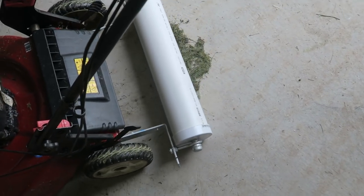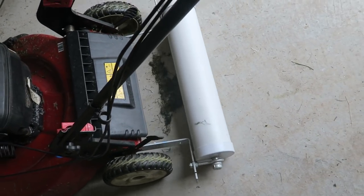Let's just have a look at our rolls. Perfect. So now I've built a lawn striper. Let's test it out.